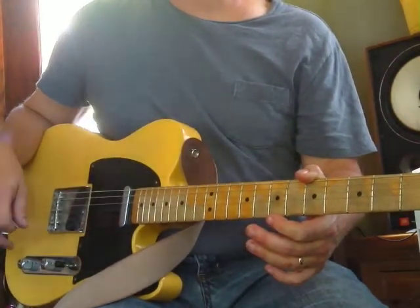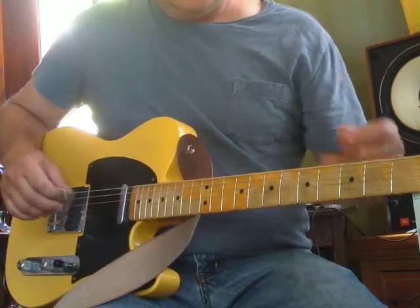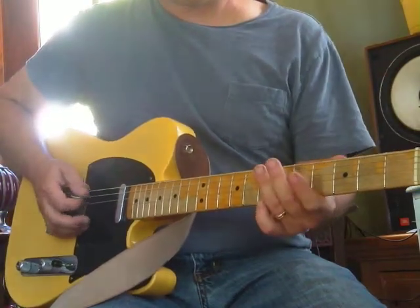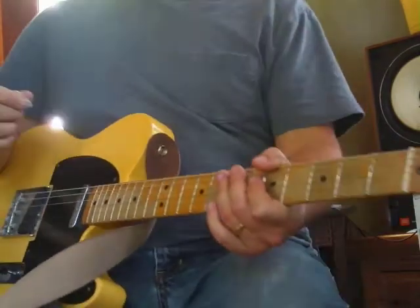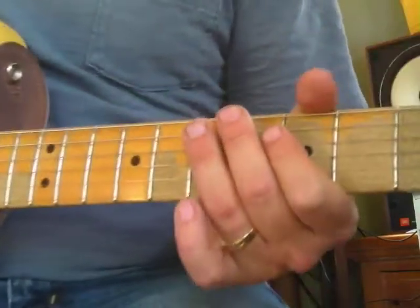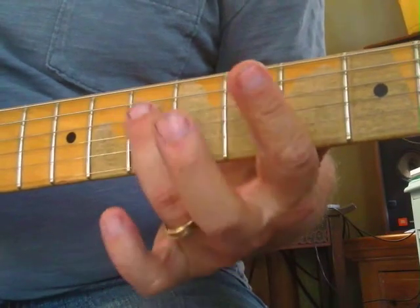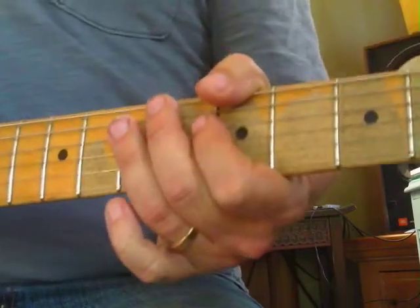There are more notes to add - let's add an E. E is on the seventh fret, fifth string, and we're going to use the ring finger. That's going to go E G A. It's very important you learn these note names. We'll add the C too - so E G A C.